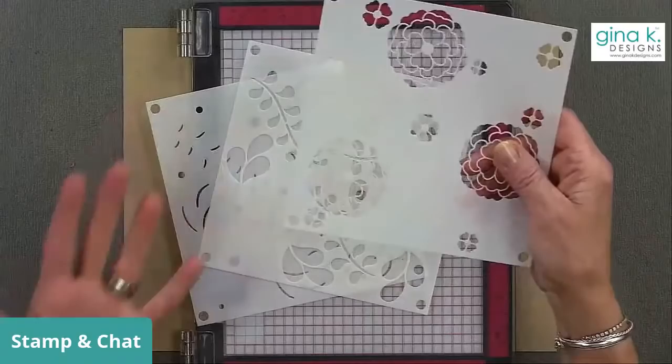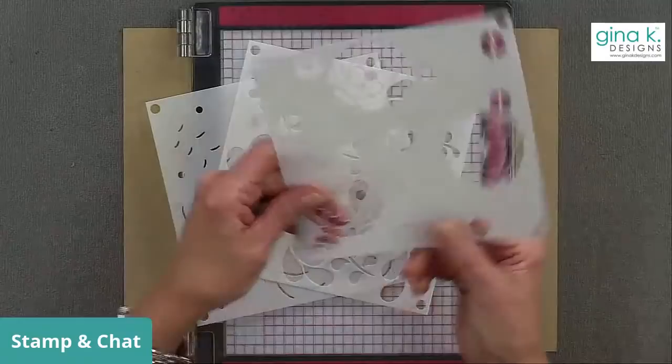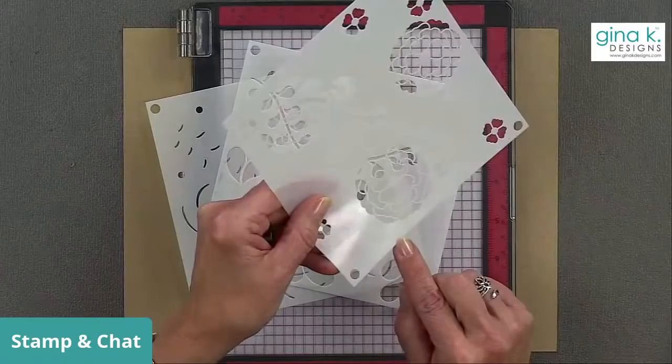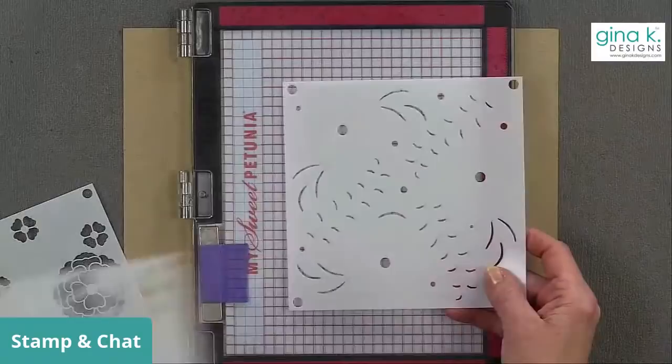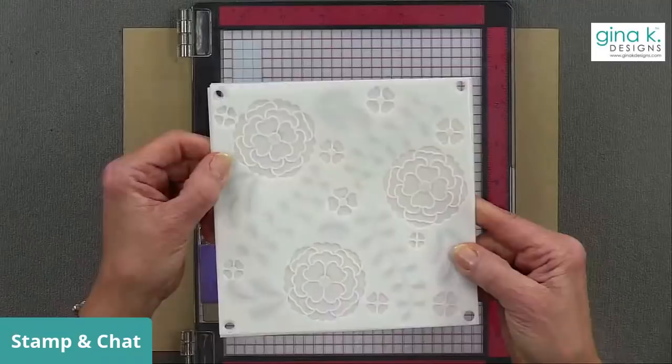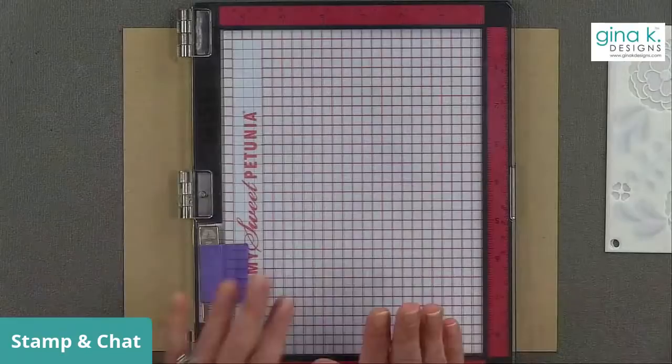I have the three layering stencils that come with the bundle. Just in case you're new, there's a little tip: at the bottom of each stencil it says Gina K Designs Ruffled Flowers One, Two, and Three. When you're trying to decide how to lay them out together, just look for the writing at the bottom and you can see how all the layers go nicely together.